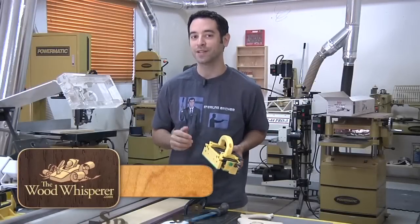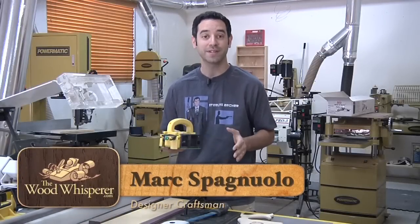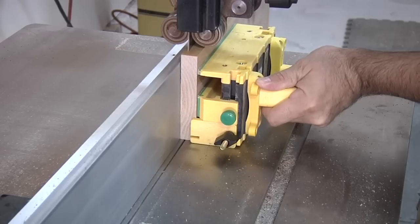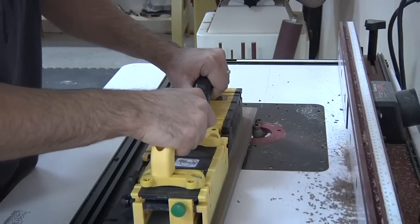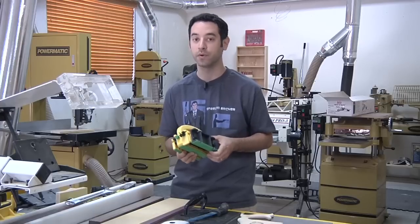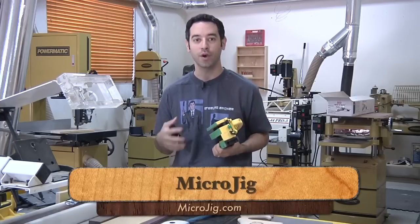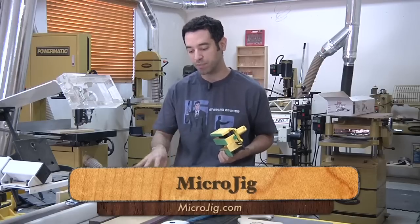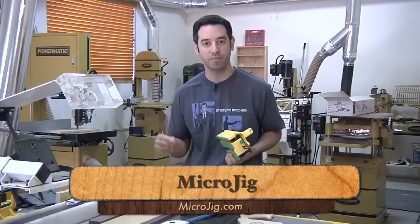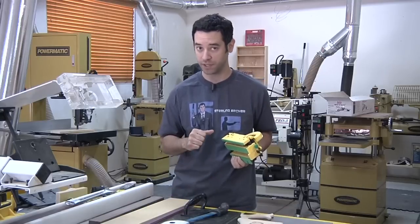So you might be wondering, what exactly is the Gripper? To boil it down in the simplest terms, it's a very fancy but very safe push stick, and you can use it on a number of tools in the shop. I've really only cracked open the surface of all the things this system can do — I sometimes have to go to the website to refresh my memory on all the great things it can do and the possibilities it opens up. It also lets you do things that normally wouldn't be very safe, especially here at the table saw.